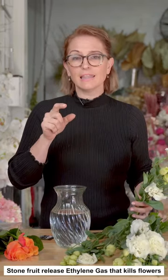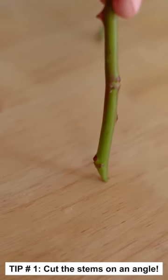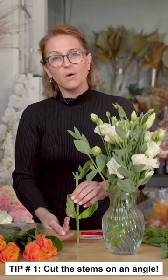The stone food releases an ethylene gas, which actually kills flowers. You're cutting that on an angle — as it hits the bottom there, it's actually got room for the water to go up the stem.